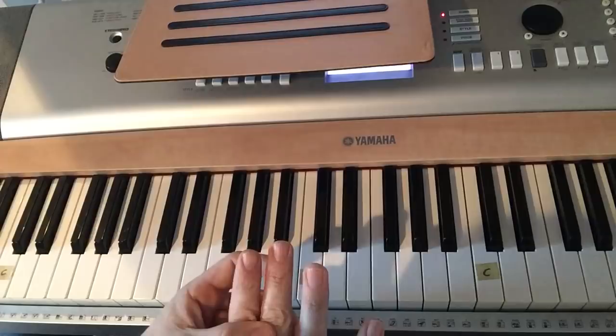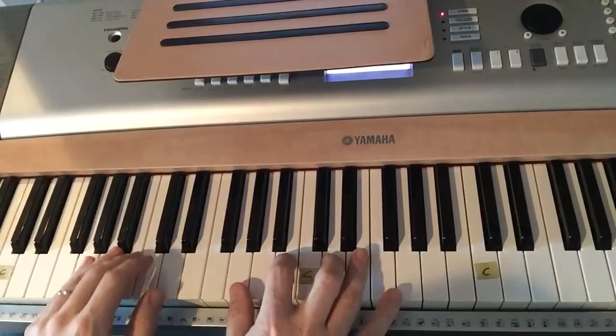Some people like to use their thumb, middle finger, and pinky finger — you can do that. I use my first finger that way.